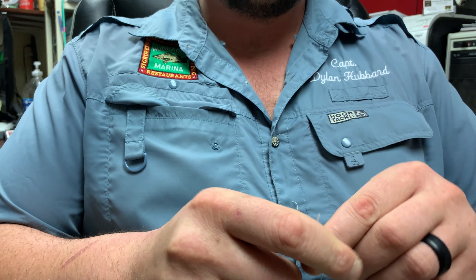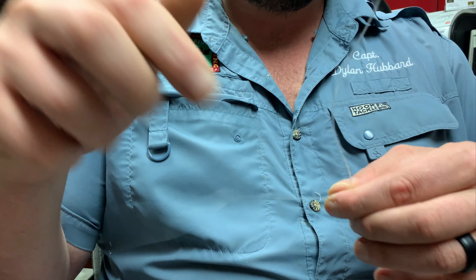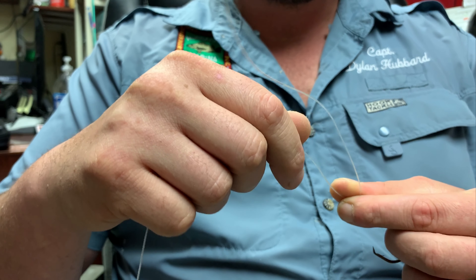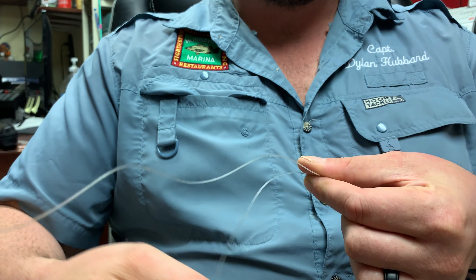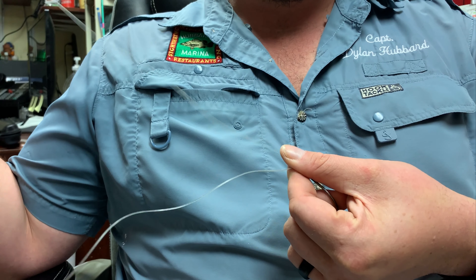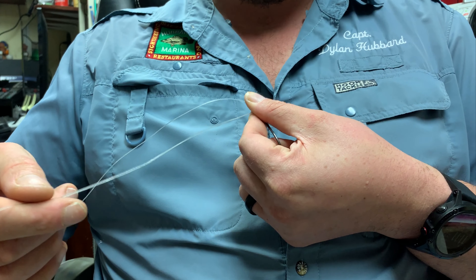All you do is put the line through the eyelet of the hook, swivel, or whatever you're tying, and pull out about six to eight inches of tag line. The reason you want a lot of tag line is because you're going to need it to wrap around your thumb and the main line. Your main line comes out straight from your thumb, and your tag line comes out at a 90-degree angle.